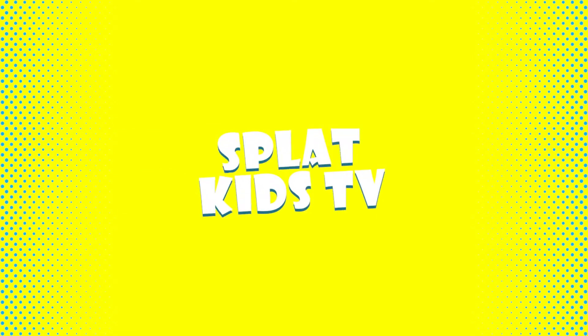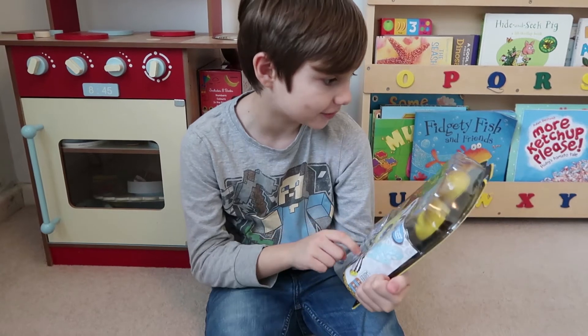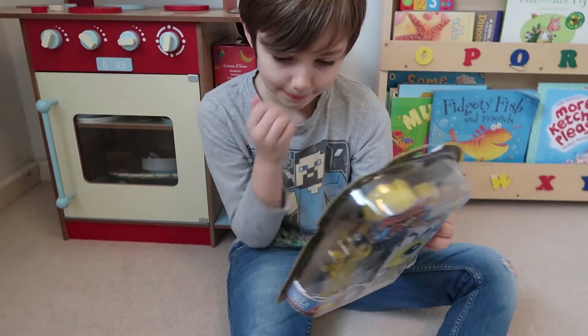Black Kids TV! Hey Splat fans, welcome to another one of our awesome videos. Today we're doing a Build-A-Bot Fuzzy Bee. These look really awesome, don't they?